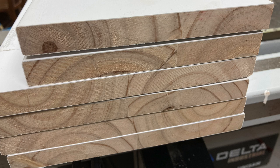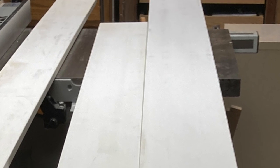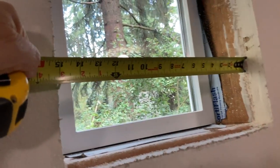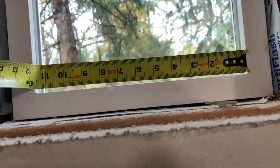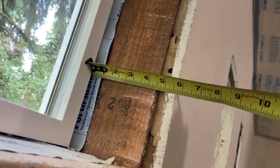I used this primed finger-jointed material — it's great, it acts like wood, it cuts like wood, it's not dusty like MDF, and it comes in 16-foot lengths with a perfect primer on them. Once I'd cut my holes, which I'll show you in a moment, I measured to make sure I was going to rip my parts to fit.